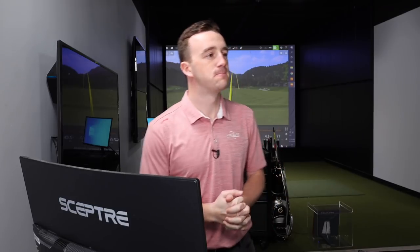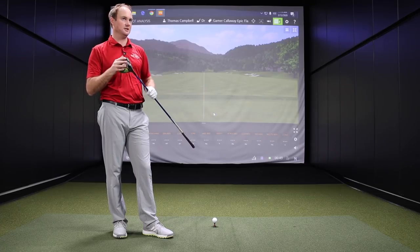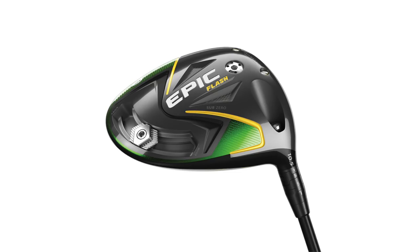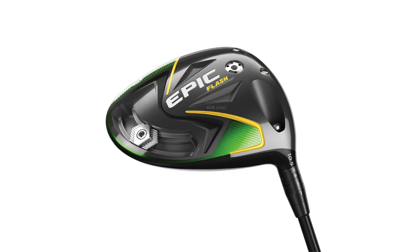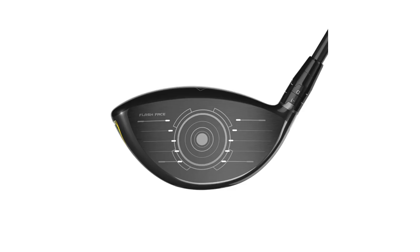Alright, so you're going to start, just hit a few shots with your gamer then? Yep, we'll hit four to five shots with each club that's set up. So I'll hit four to five with my current gamer and see how that performs. And that is the Epic Flash Sub-Zero, right? Epic Flash Sub-Zero, I have it at nine degrees, BB6X. Let's see if we can beat it today.